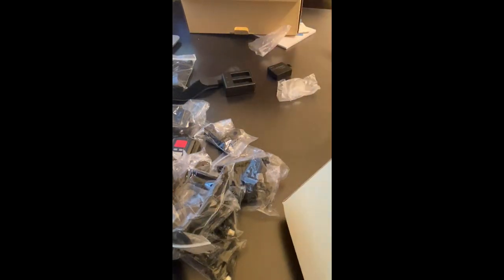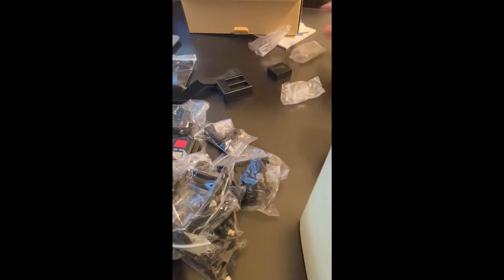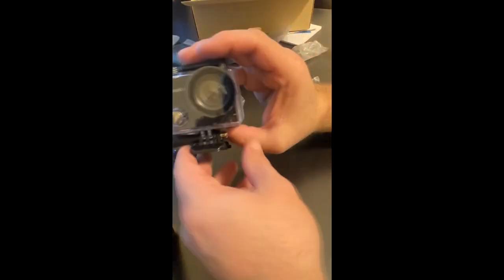There's actually a charger and you get two batteries. These are 1,050 milliamp-hour batteries. They advertise anywhere from 60 to 90 minutes, the box itself says 120 minutes, so I'm not sure which is which — it looks like it depends on the type of recording you're doing.